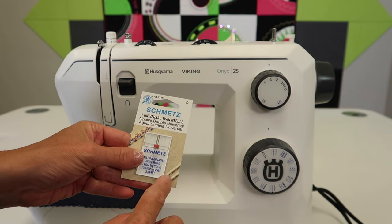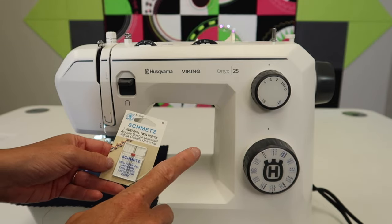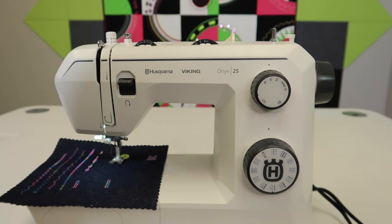We can do pin tucks with twin needles, and we can do decorative stitches. You've seen the hem on the bottom of a lot of t-shirts or stretchy fabrics — that hem can be duplicated on this machine with a twin needle.